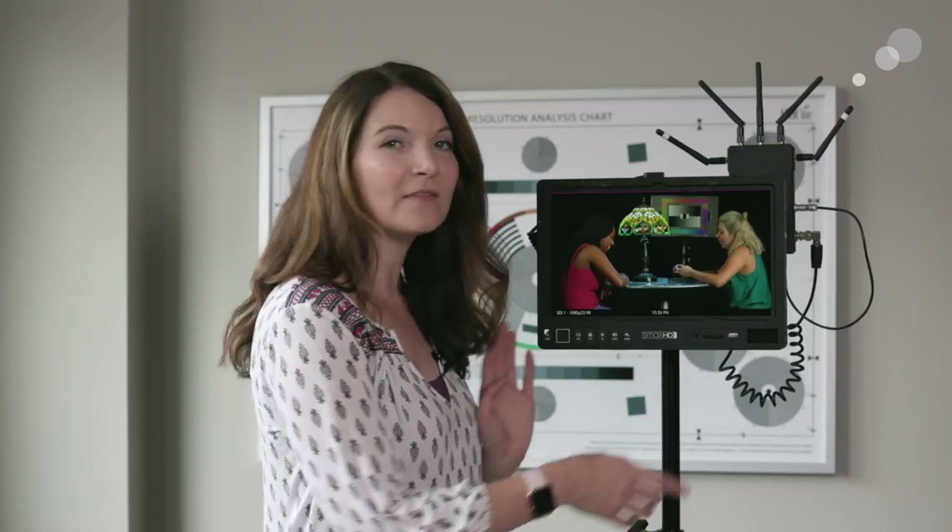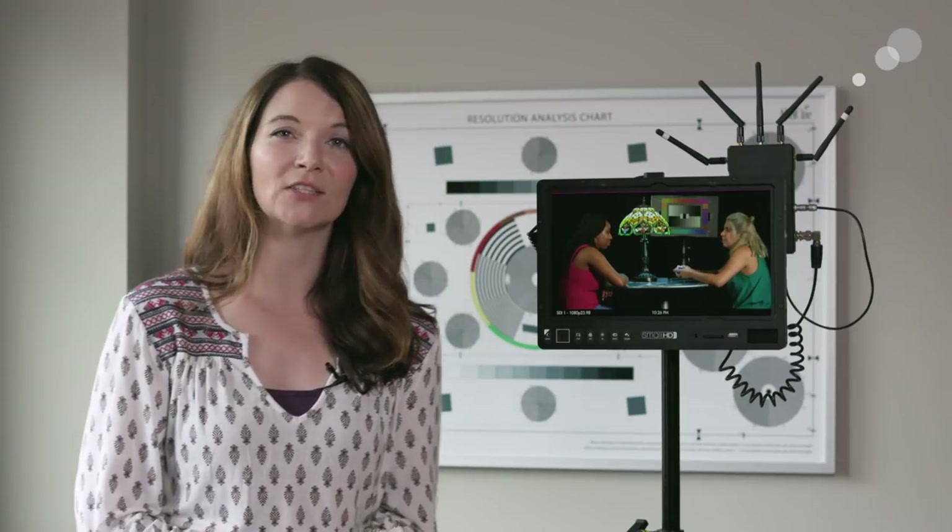This monitor has an SD slot and a USB slot, which we can use for things like firmware updates, but even more importantly we can load LUTs. If you save a LUT created on set or in pre-production, you can load it into the monitor and bring up whichever LUT you want to view.